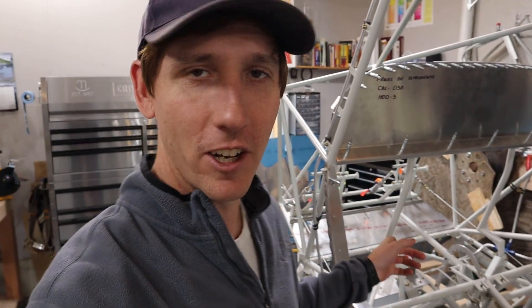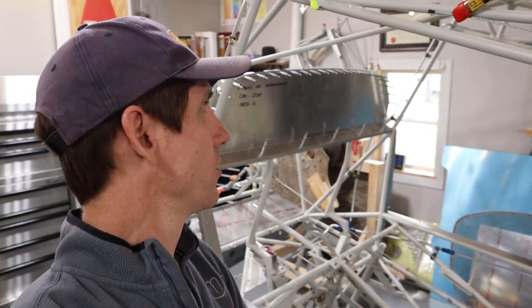Hey guys, welcome back. In this video we're going to look at installing the control stick assembly and then installing control cables. We've installed the control cables for the elevator, the elevator trim, the flaps, and the rudder pedals, so stick around and we'll show you in more detail.